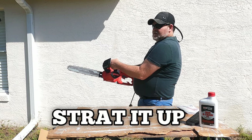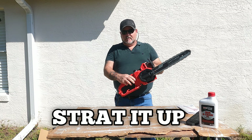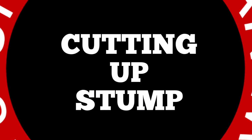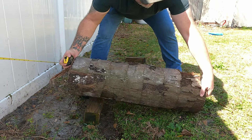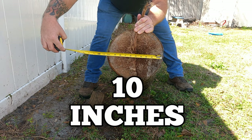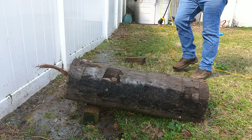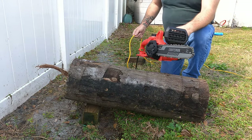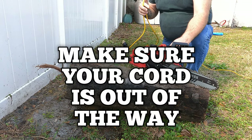Let's start it up and see what it sounds like. We have this one stump and we're going to cut into it to see how well it cuts. This log is about 10 inches, so we want to cut this down so it's a little bit easier to manage. One of the first things you always want to watch out for is the cord — don't get it near the blade. Make sure your cord is back out of the way.